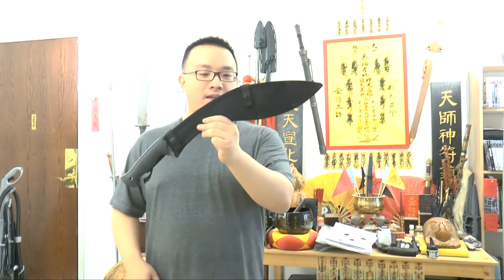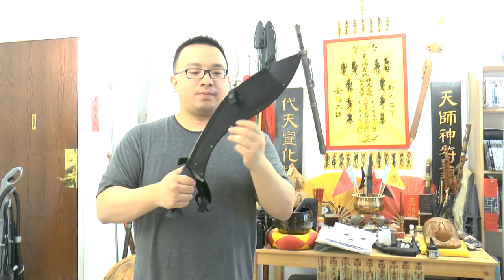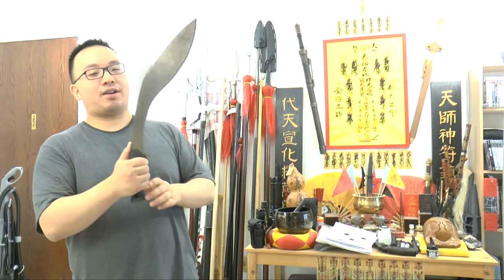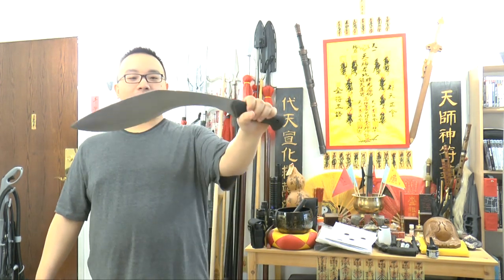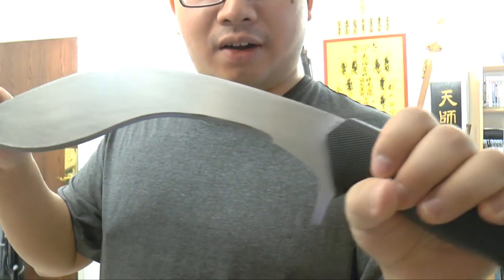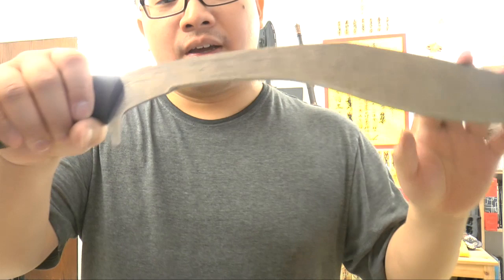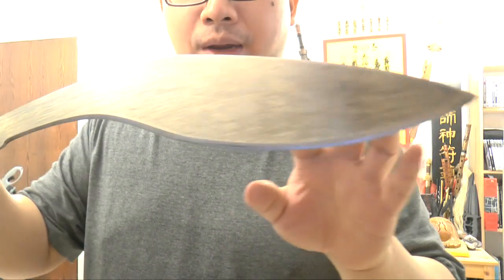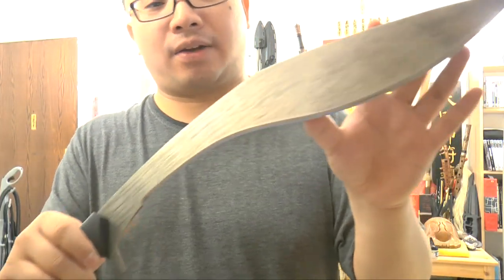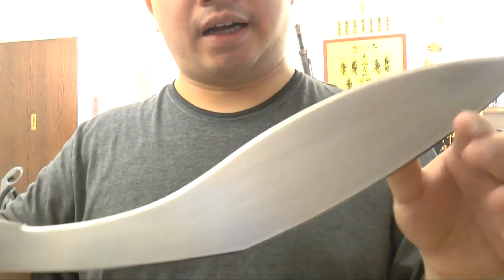So here we go. This is the Kostu Kukri machete, and why does it look like that? Well, I can't stand the black coating so I just stripped it off to make it look silver. I used paint stripper first and a steel wire brush to brush off the black coating, then sandpaper to sand it down and it looks like that.